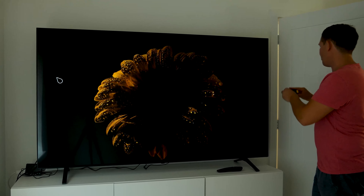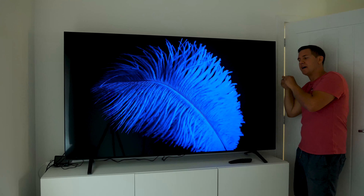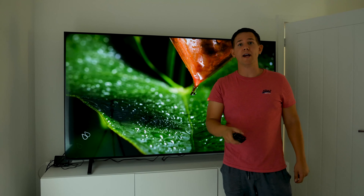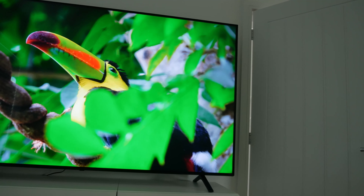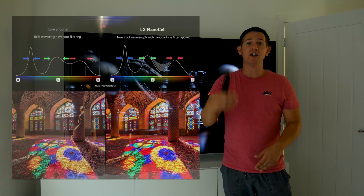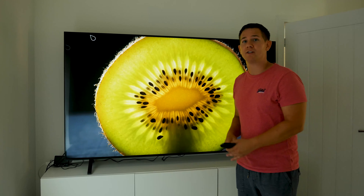It's a great looking TV when it comes to the design — we've got slim bezels all around the edge, two feet either side, and just a nice slim design. The edge bezel is about 19 millimeters thick, and then there's just a little bit of curve at the back, probably going out another 40 millimeters.